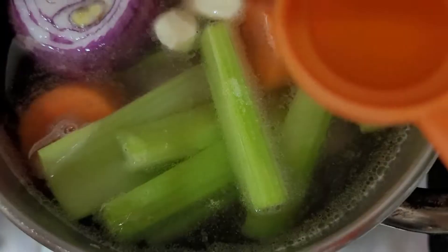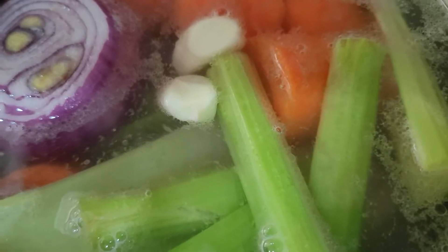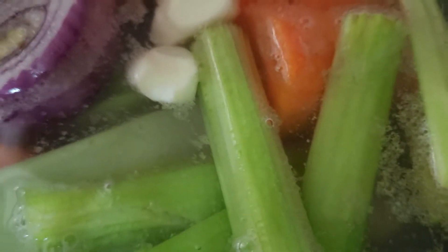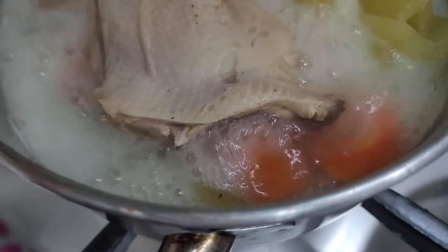Add 1 teaspoon salt, 2 teaspoons of apple cider. Cover it and simmer it for 6 hours. Then our chicken broth is ready to be used. Our broth chicken is ready — this is after 6 hours.